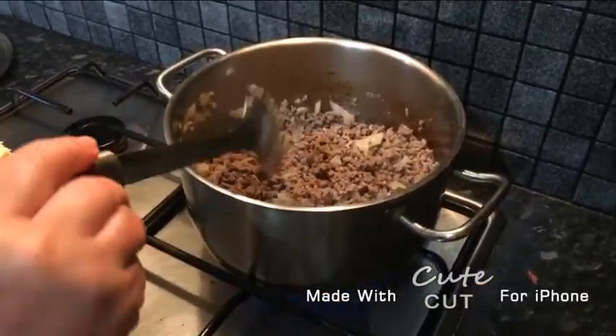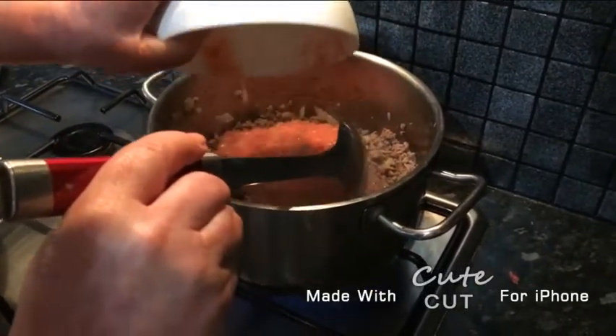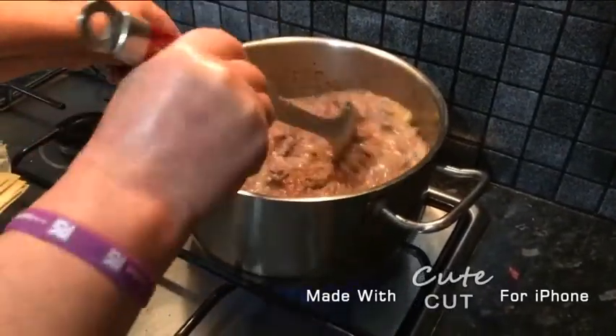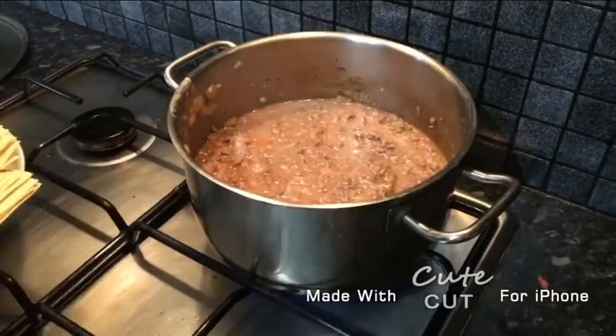As you can see our mince has turned brown and now we're going to add our tomato sauce. Now stir it all together until it looks like this.